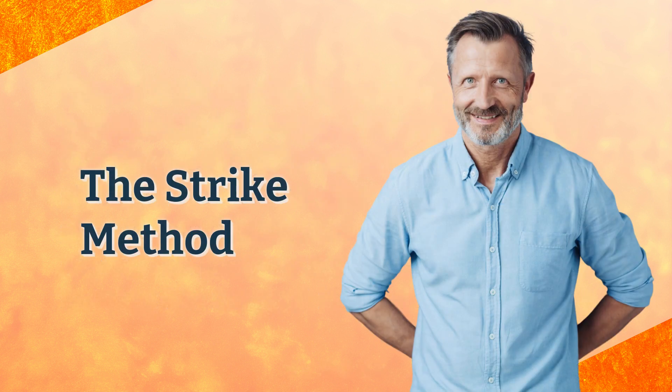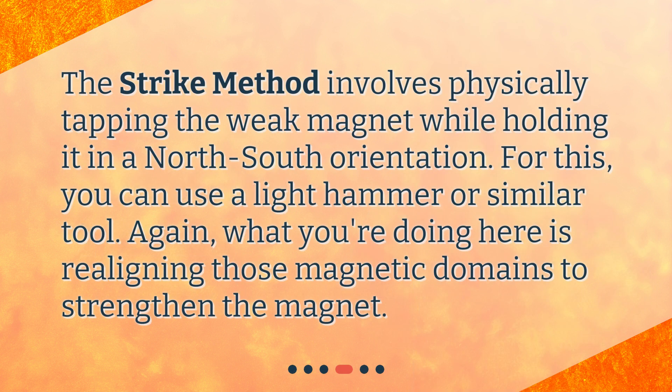The Strike Method involves physically tapping the weak magnet while holding it in a north-south orientation. For this, you can use a light hammer or similar tool. What you're doing here is realigning those magnetic domains to strengthen the magnet.